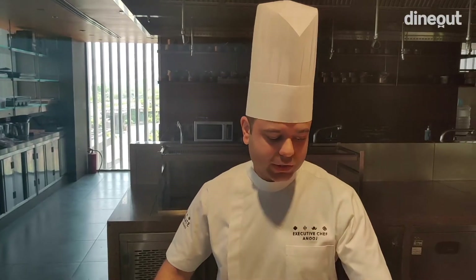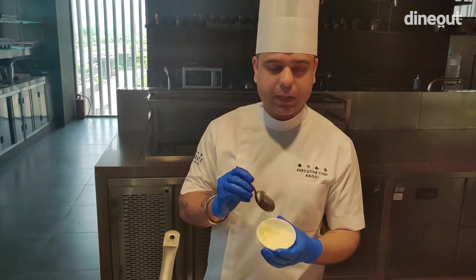Vadakkam! Today's dish is related to South India, so instead of saying hello, I gave you 'Vadakkam.' This is a very interesting dish.